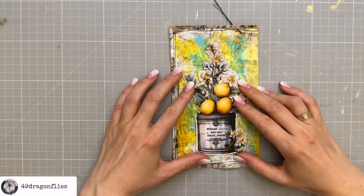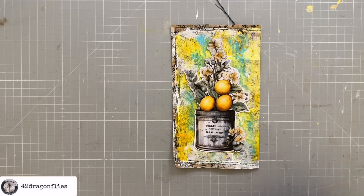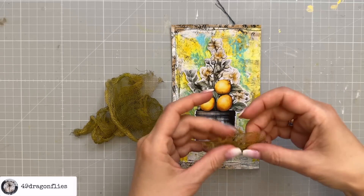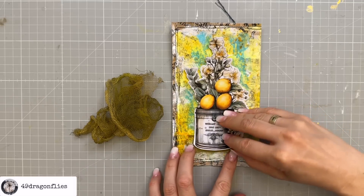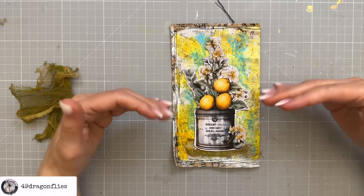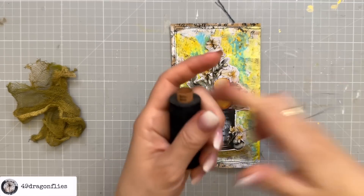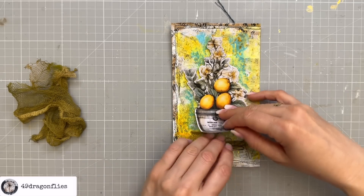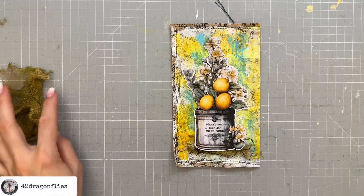That's like the perfect size actually. It looks like it needs something on the bottom to ground it so it's not just floating. I have cheesecloth that I've dyed with Forest Moss Distress Oxide — I can use this small piece that I already have cut out. Yeah, that just really grounds it. I like it. Maybe even adding some black thread to the bottom — oh yeah, I really like that, it gives it a lot more contrast. So let me glue that down.